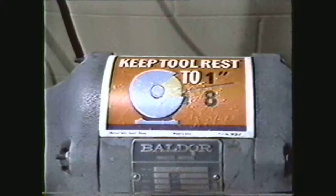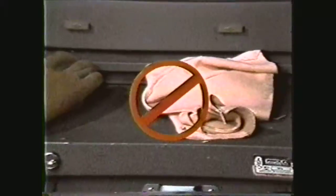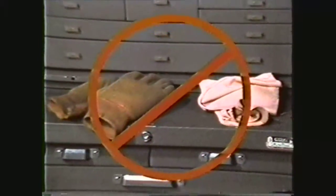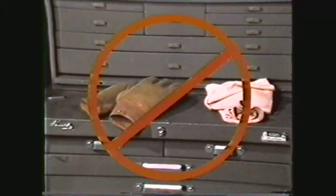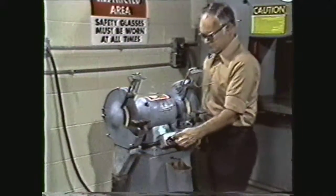Be sure that all guards and tool rests are in place. Never use rags to hold tools or parts that you are grinding. It is also not advisable to wear gloves when using the pedestal grinder. Stand to one side when starting the grinding wheel.